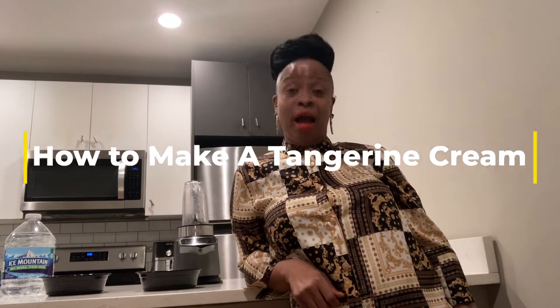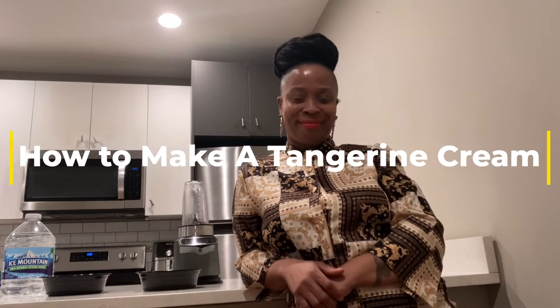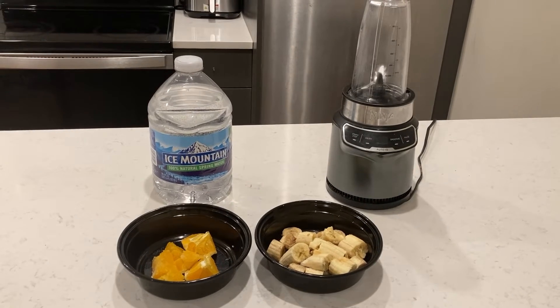Hi, I'm Quanah, and today I'm going to show you how to make a tangerine cream. You will need bananas, oranges, and spring water.